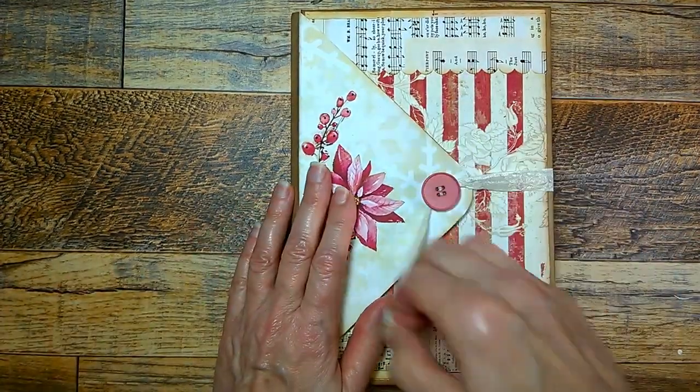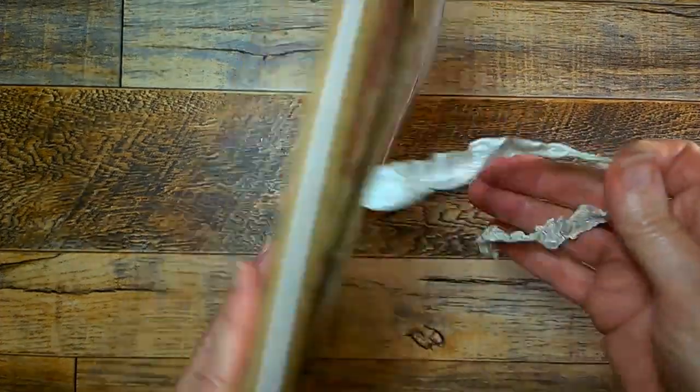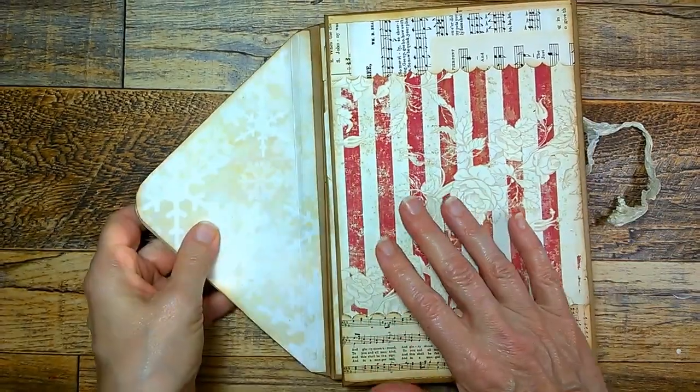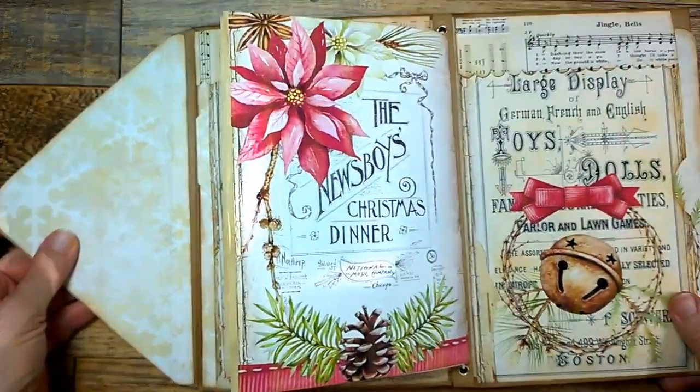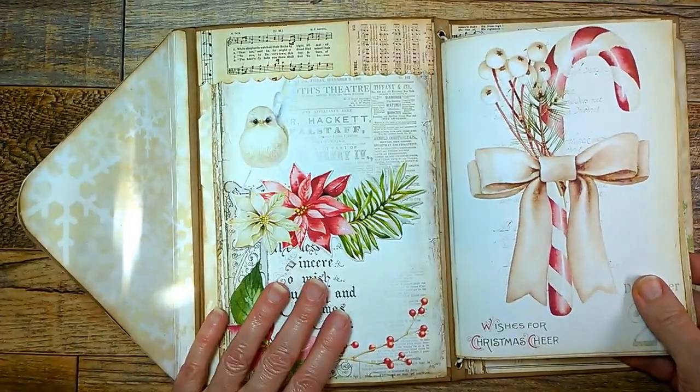So it has a seam binding tie closure, a little button here sewn on, the flap opens up, and then the first flap is the journal. So this is the journal part.